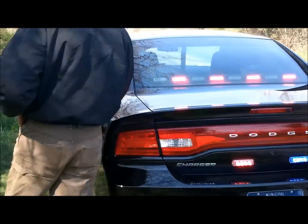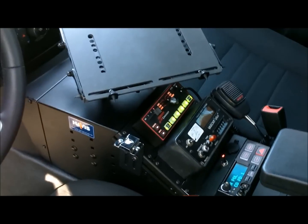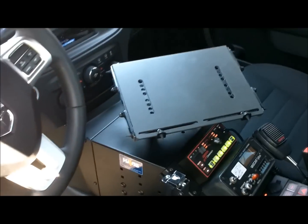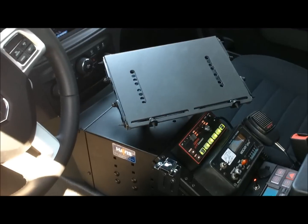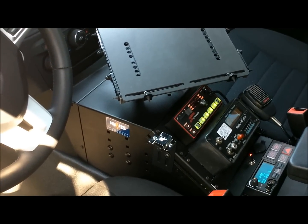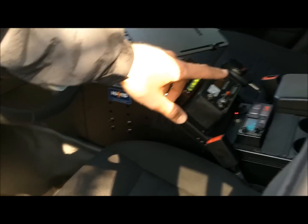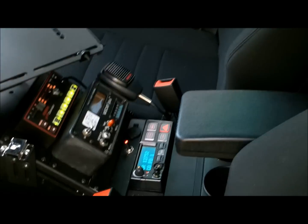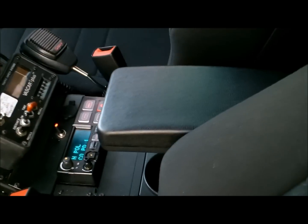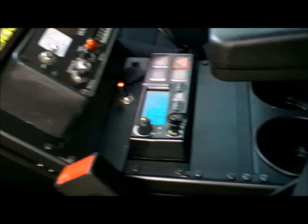If you walk around to the interior in the front, this has a little bit different Havis console in it. We're a full Havis distributor. This console is set up if you're using a regular laptop — this is the best way to do it. We do a lot of Fujitsu mounts and would use a different console for that. But this works really nice with this style laptop. You have a nice armrest to access your speed timing devices and your siren and light controls when you're going to a call. It has a set of cup holders and a master switch — one master switch does everything. It turns everything off, it turns everything on. It's very easy to use.